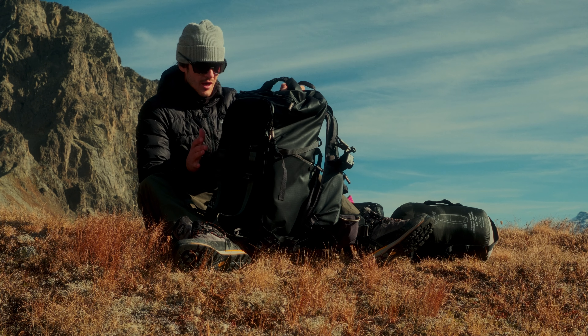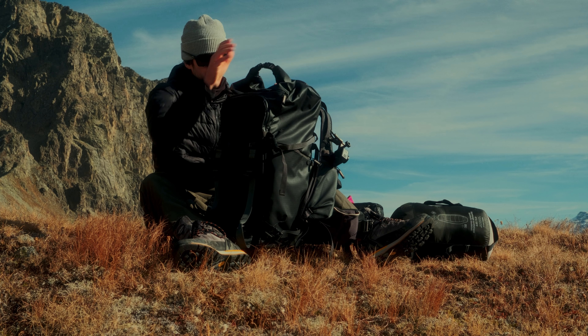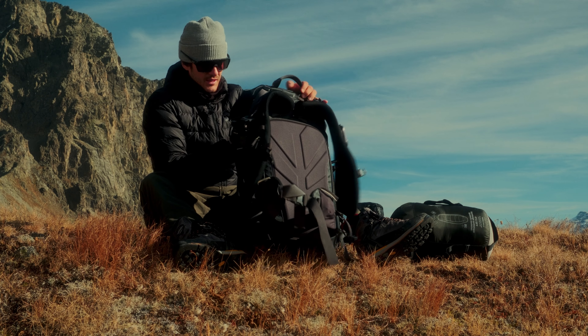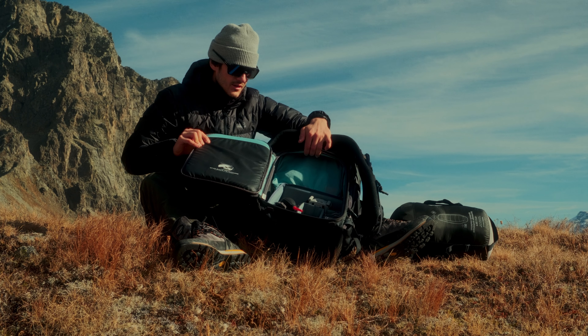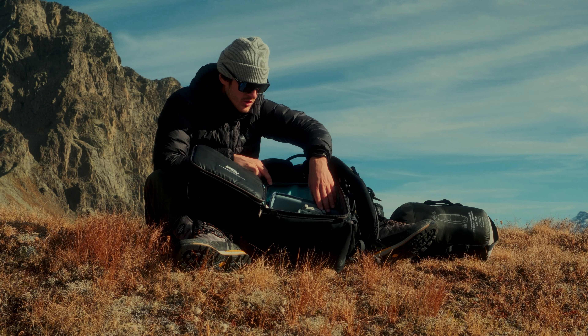Let's start with the tent, which is the Jack Wolfskin Gossamer 1. It's a one-person tent. There are surely lighter ones out there but I'm pretty happy with it. When I'm out with another person I also have the Jack Wolfskin Eclipse 2, which is nice because you have a lot of space and on both sides you have an entrance where you can put your backpack and shoes.